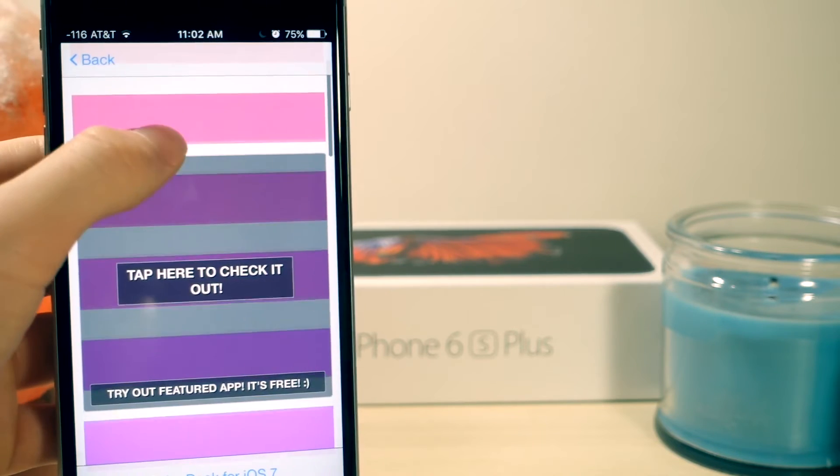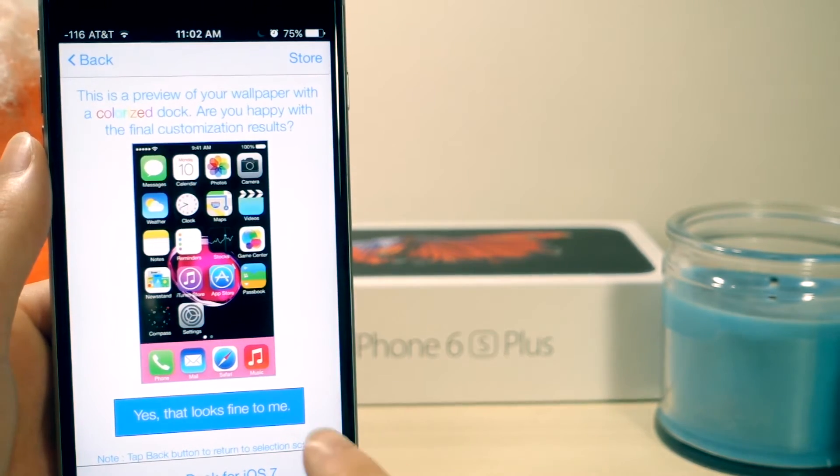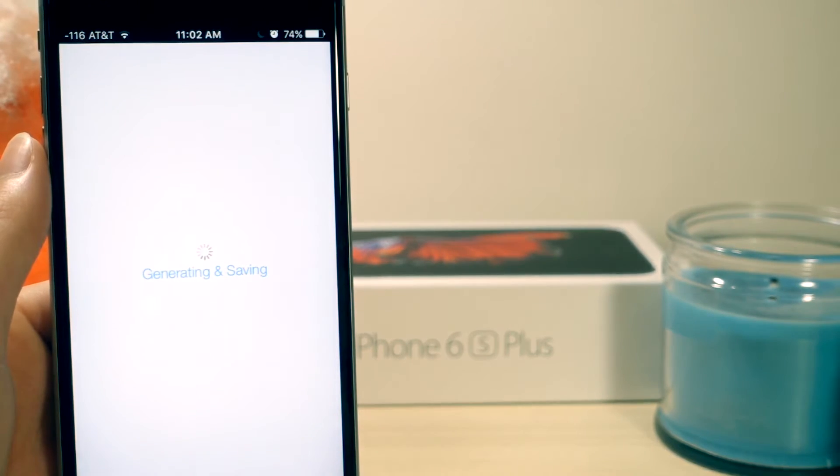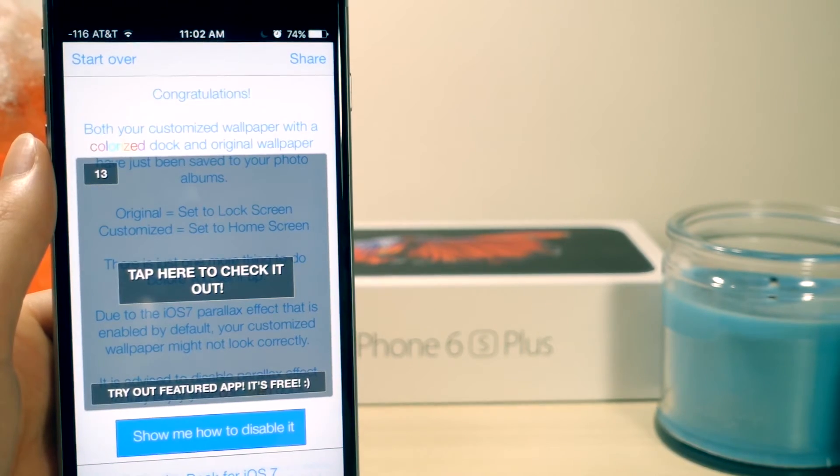From here, all you have to do is just select the color that you want your dock to be. I'm just going to choose this red color, and then basically it'll save it to your camera roll as a new wallpaper. So you want to go to your home screen and then open up the Photos app.